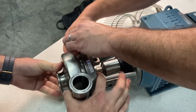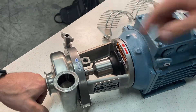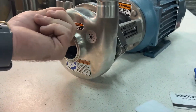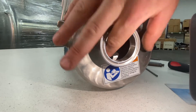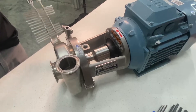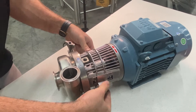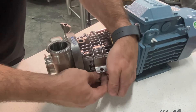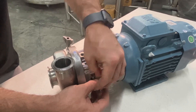Put the pump cover back on. At this point you should be able to reach inside and make sure it can spin freely without any rubbing or grinding noises all the way around. You want to make sure you do at least one full revolution. Then put the cage back on and you're all done.